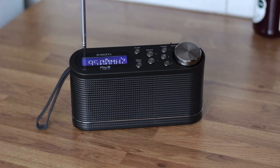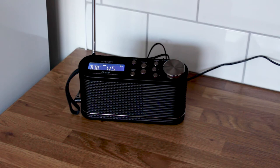The Roberts Play 10 sounds quite good for a radio at this price. Some cheaper DAB radios can sound dull and booming, but the vocals and high frequencies came across fairly well. The radio doesn't do as well with drums and bass as the Pure LR1 that we looked at recently.